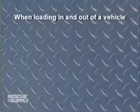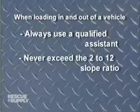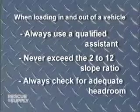If you intend to use your ramp to transport an individual in or out of a vehicle, always use a qualified assistant. Never exceed the 2 to 12 slope ratio, and always check to make sure that there is adequate head clearance into a vehicle prior to attempting access.